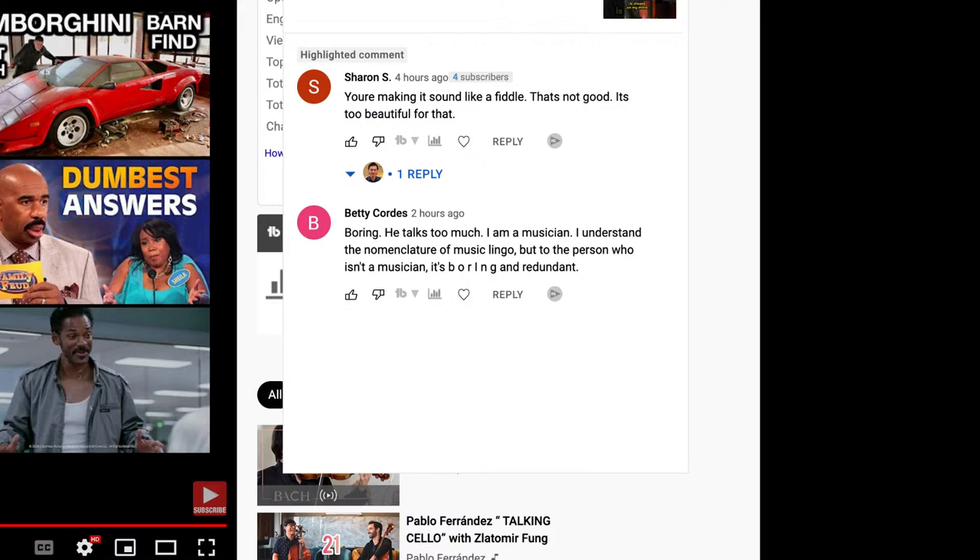It's a comment from Sharon S. It says, 'You're making it sound like a fiddle. That's not good. It's too beautiful for that.' Well, thank you for the comment, Sharon. That's an interesting comment.